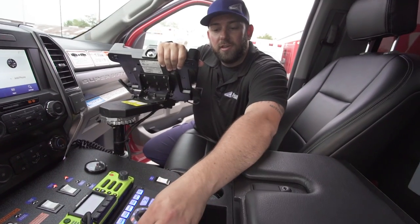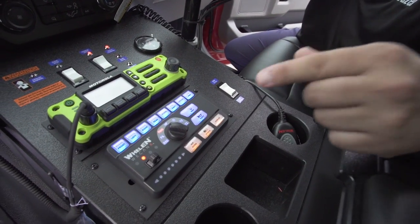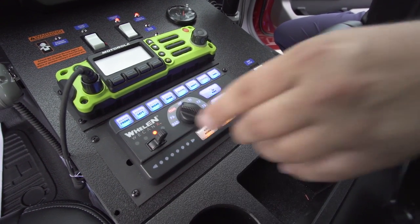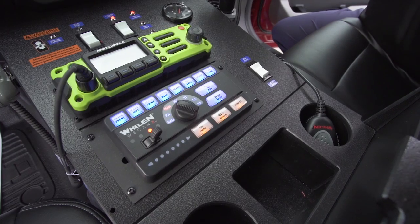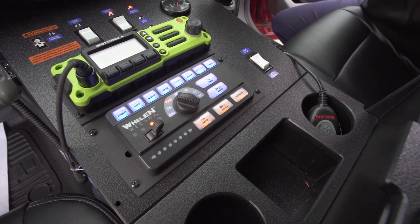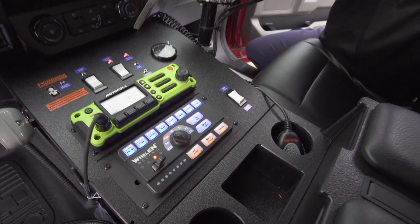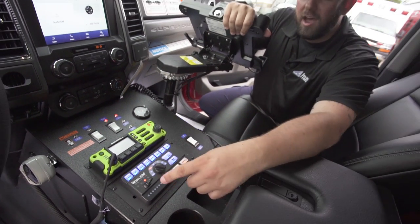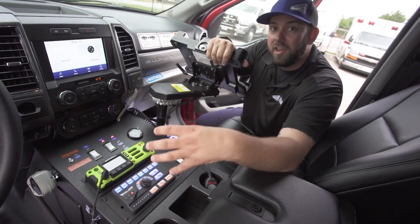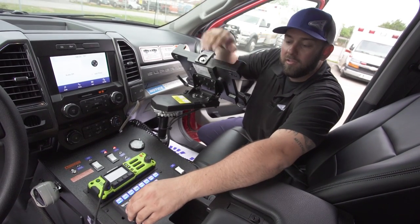There are slide switches — right now everything is off. This truck is set up so slide switch one means only the flashing lights on the rear of the vehicle are on. Slide switch two activates all flashing emergency lights in one of the three modes: clearing right-of-way, blocking daytime, or blocking nighttime. Slide switch four activates the siren, which is integrated into this system with a separate siren driver in the electrical compartment and speakers up on the grill.